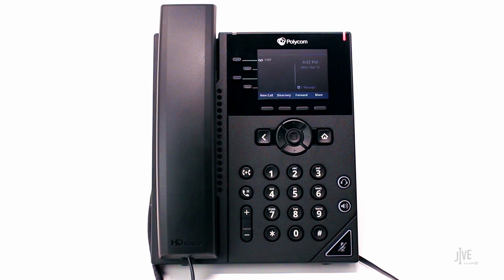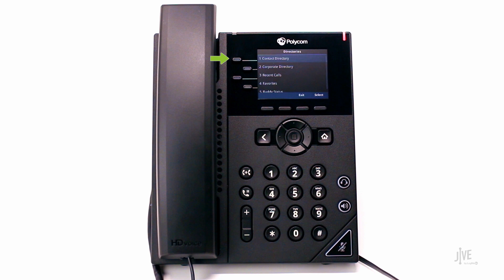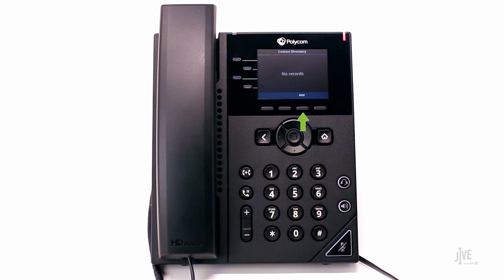To add a speed dial contact, press the directory soft key. Select the contact directory. To add a new contact, press the add soft key.